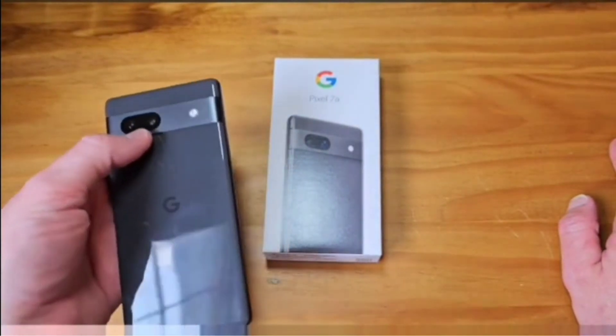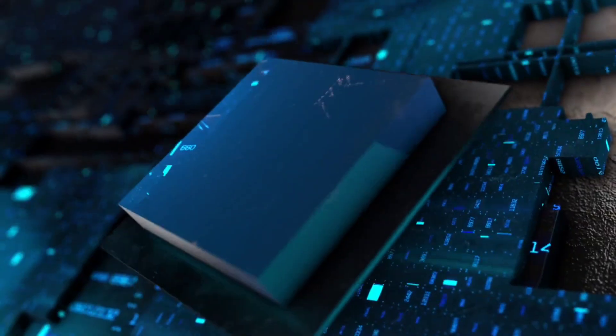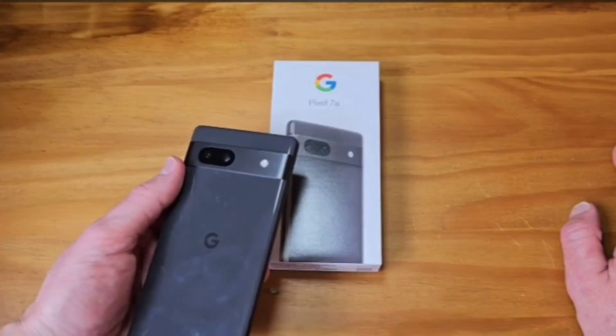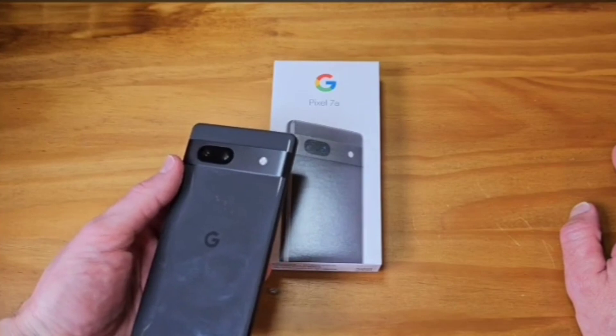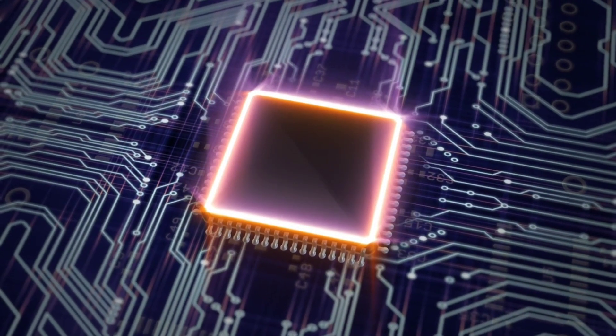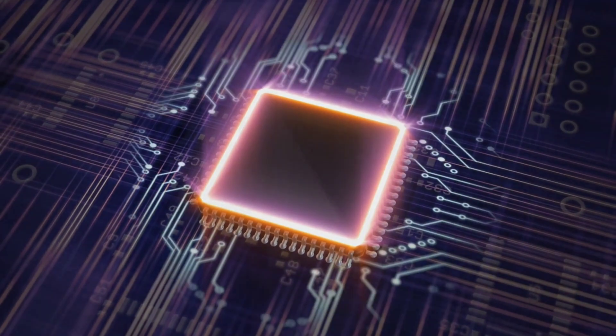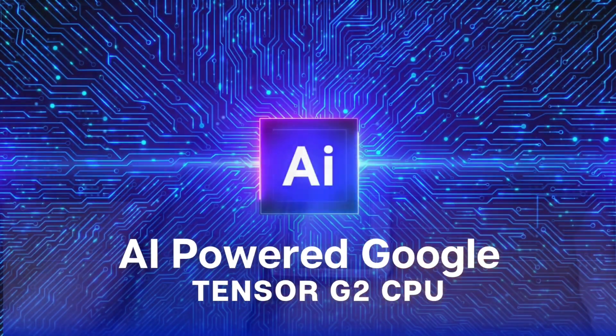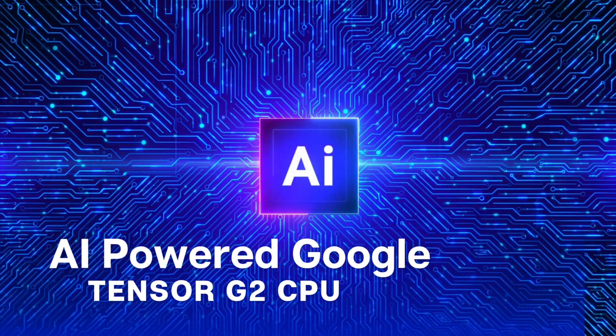Chips made using IPOP are thicker and larger compared to FOP-LP processors and also run hotter. But the Pixel 7 and 7 Pro's FOP-PLP CPU technology is newer, more complicated, and more expensive, which explains why Google went for the older and cheaper IPOP CPU technology for the Pixel 7a. Even the first Tensor chip used the newer FOP-LP processor technology.